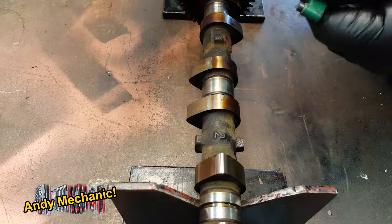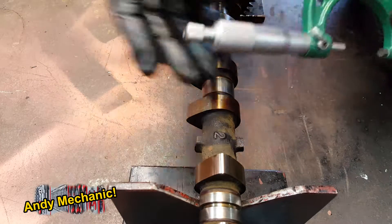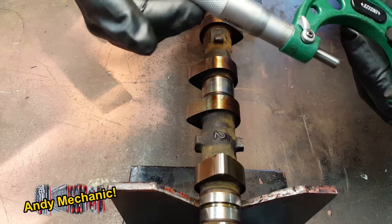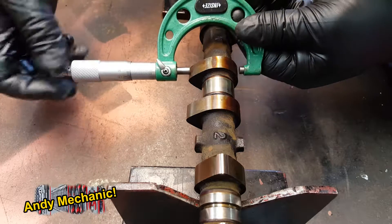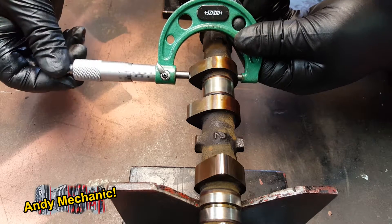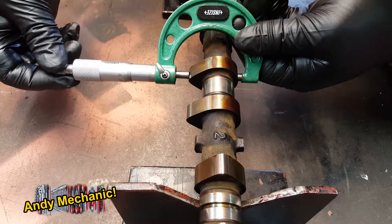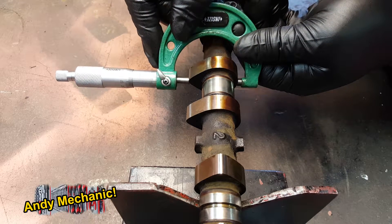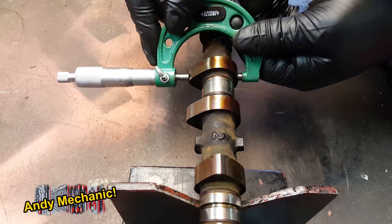I'm just going to measure one to camera, just to give you an idea. Make sure you choose the right size micrometer, and only use the ratchet at the end to turn it. Don't tighten it up, because you can overtighten it and get a misread. Now, it's very important that you measure the widest point. If you're off angle, you're going to get a completely wrong reading. The way to tell you've got the widest point is you should be able to push the micrometer all the way through to the other side. If you can, then you've got the widest point. If you can't, then you haven't.